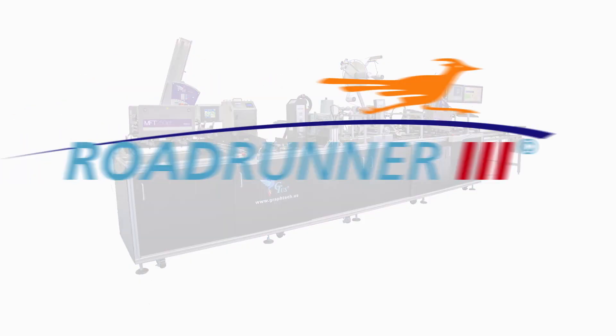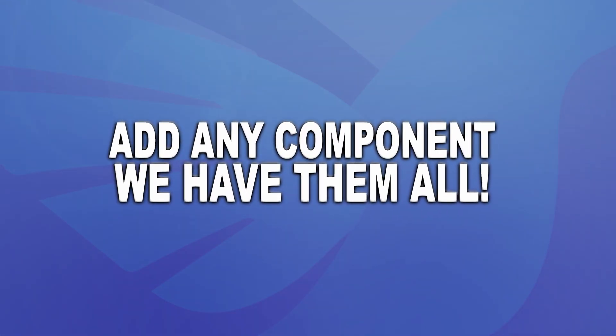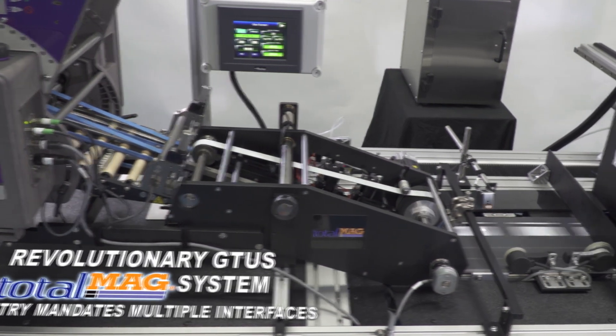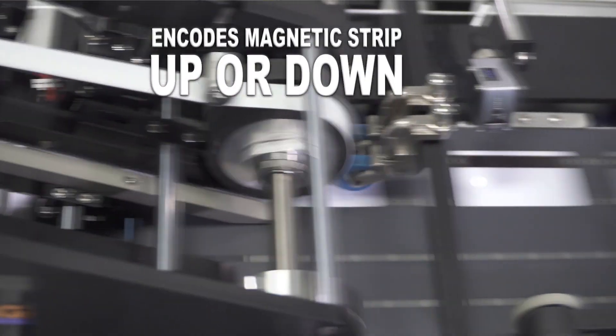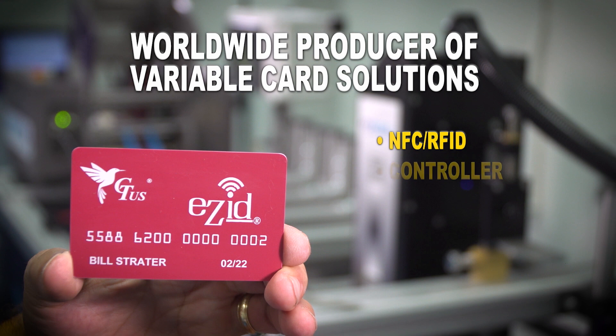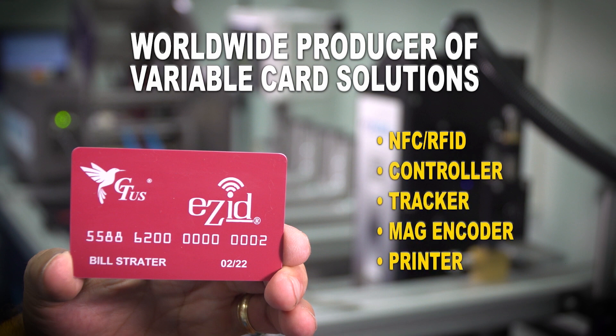It also has the ability to expand into other modules. We can take these easy ID sections and add them in front of existing lines, so it doesn't even necessarily have to be a brand new full line. GraphTech US has done a lot of work to make really high quality encode sections of the machine, and those can be married in with the easy ID section. We can do both mag and RFID at the same time. The advantage that we have is that we own all the elements that go into such a system, so we are one of the few that can pull that together and make a system that is much, much more affordable than competing systems.